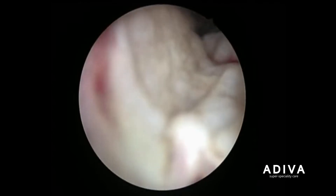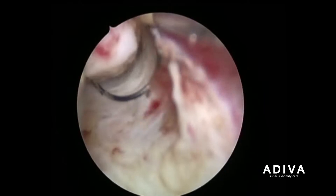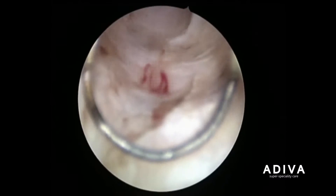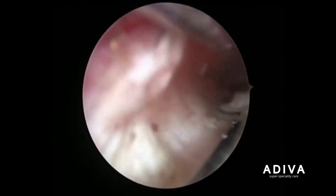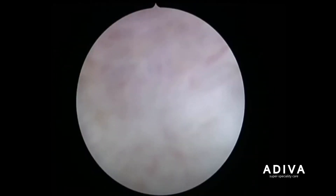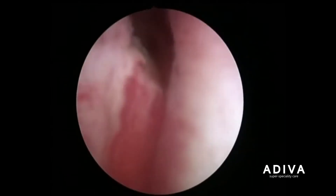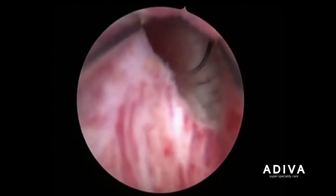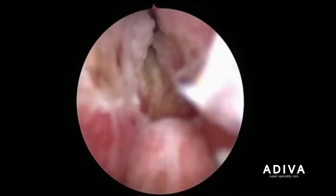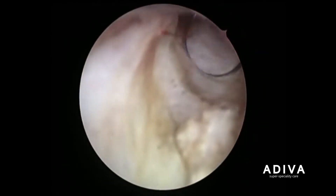Here you can see the loop through which electrical current is passed and it removes the gland in piecemeal. This is a little different than the Holmium procedure where it is removed by enucleation and the adenoma goes as a complete piece, but here we are removing the gland in a cutting manner, piece by piece.